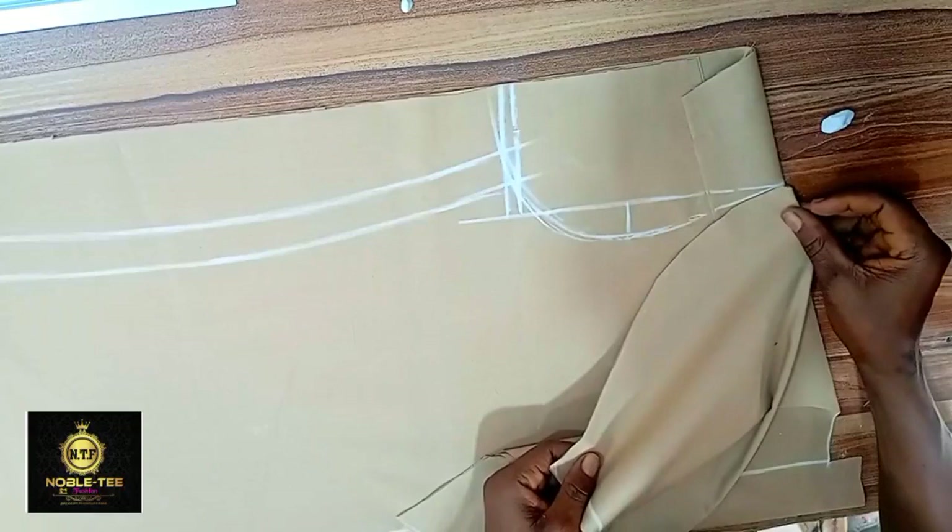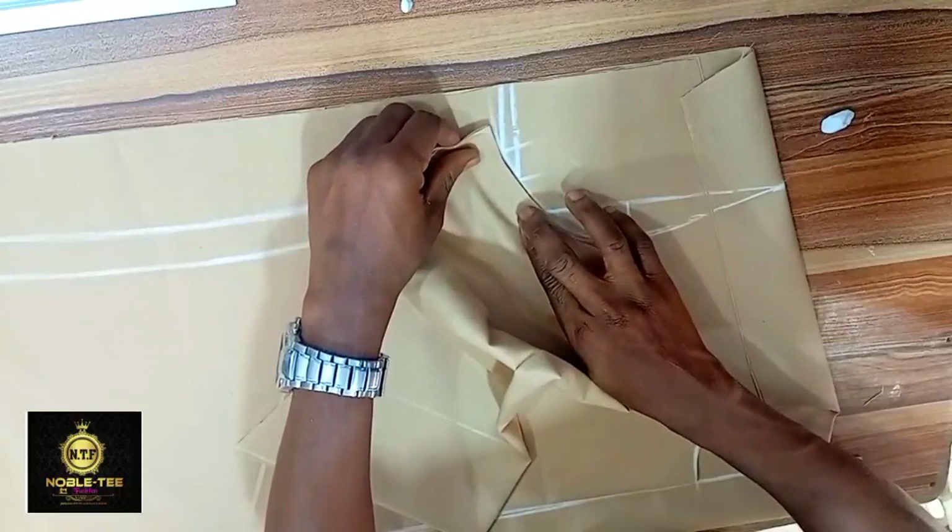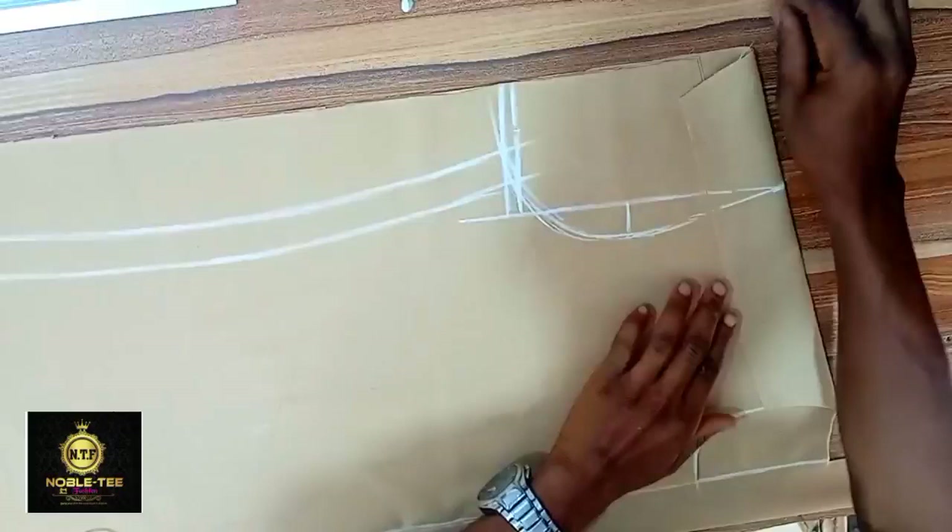One of the challenges a lot of people face while fixing the sleeve to the armhole is that the sleeve is longer than the armhole or the armhole is too short for the sleeve. In this video, I'll be taking you through the process of how you can cut an accurate sleeve so that when you are fixing it, it will fit perfectly into the armhole.